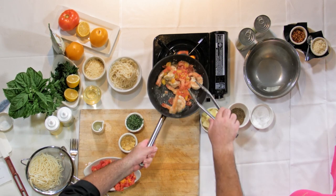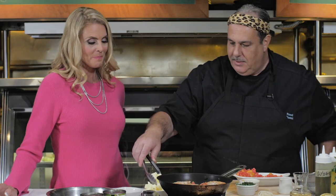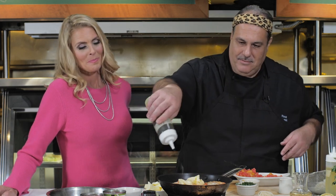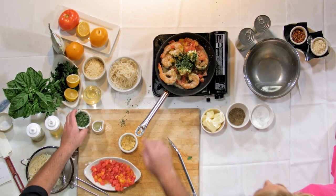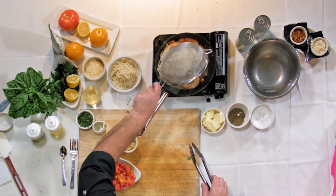Look at the nice color there — smells garlicky. And we're just about there. Now we're going to add in some butter, some extra virgin olive oil. Lots of fresh basil going to go in there. A little bit of salt and pepper. And then we're going to come with our pasta — just putting that right on top just to warm it up.